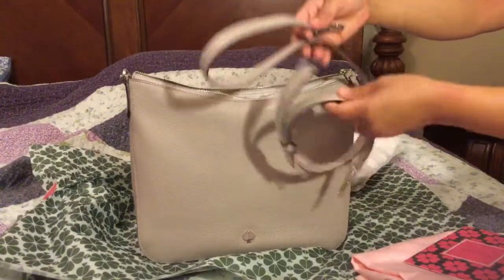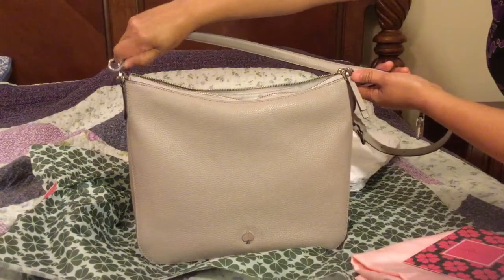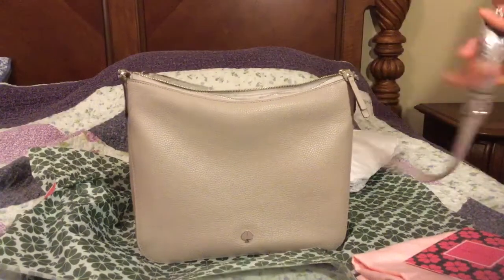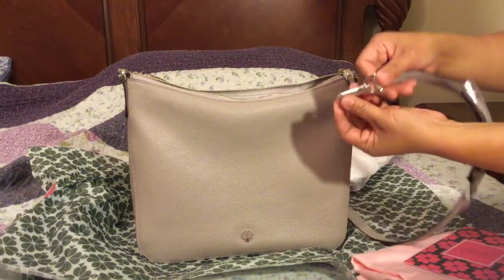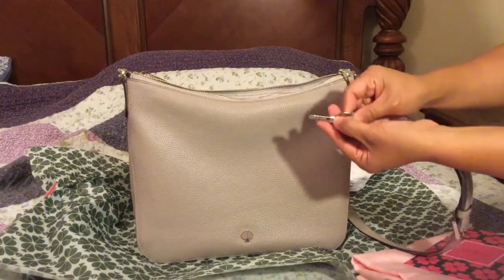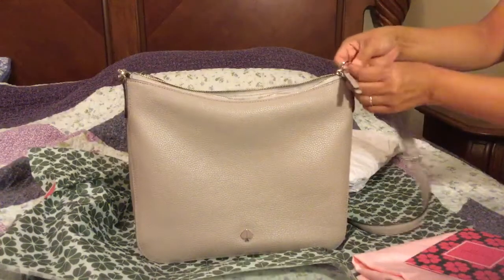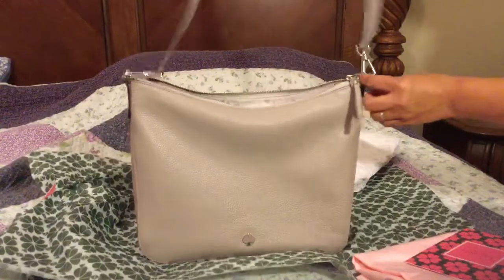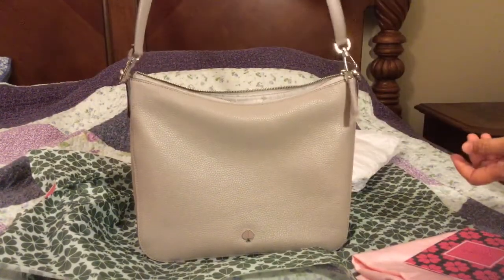It's got the shoulder strap, with detailing on the silver hardware as well. You can attach that, which you can also use and wear it crossbody.